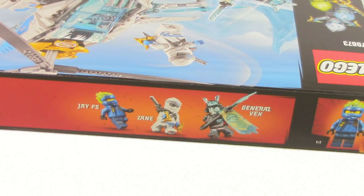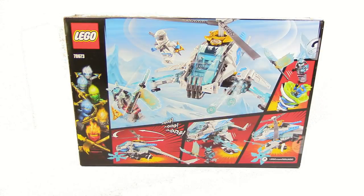The three minifigures included are Zane, Forbidden Spinjitzu Jay, and General Vex. On the box you can see the actual set and on the back you can see all of the functions.